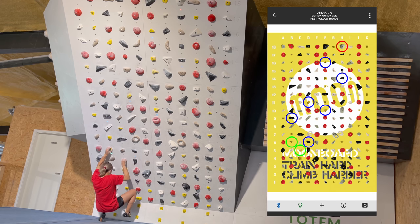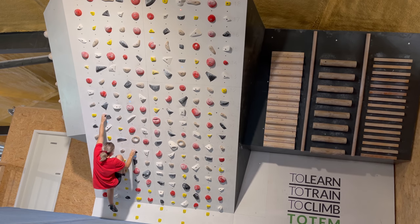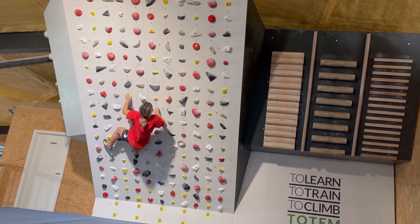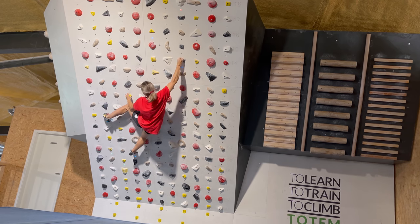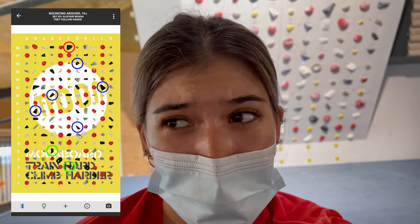That wasn't too bad — as you saw, the moves weren't necessarily very far from each other and there were good crimps, so let's see what else there is. That one wasn't too bad either. Okay, I'm going to try this 7a+, the moves seem quite far, so let's give this a try.